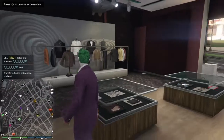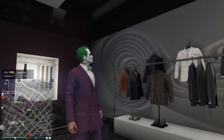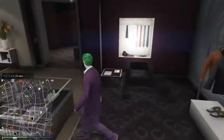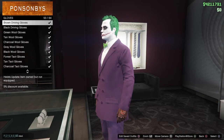I would suggest for the Jack Nicholson one, putting a green diamond tie on it so that they don't look the same. Come over to gloves and grab the white cotton gloves.